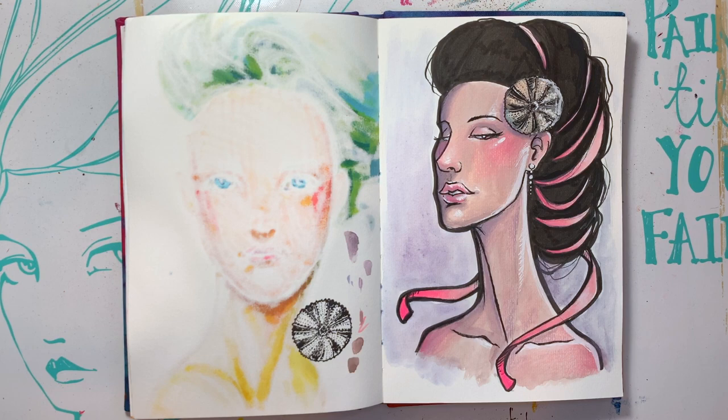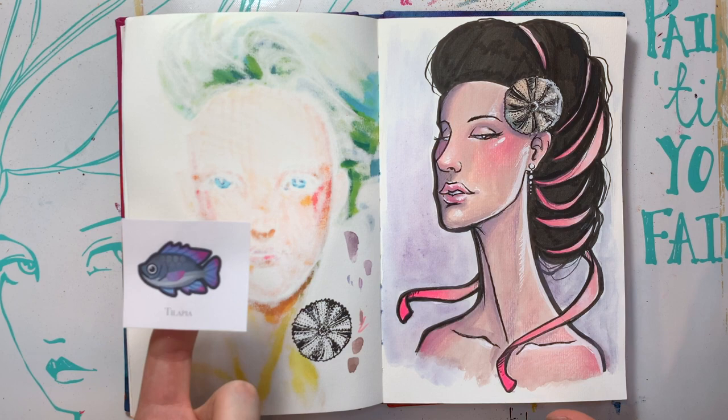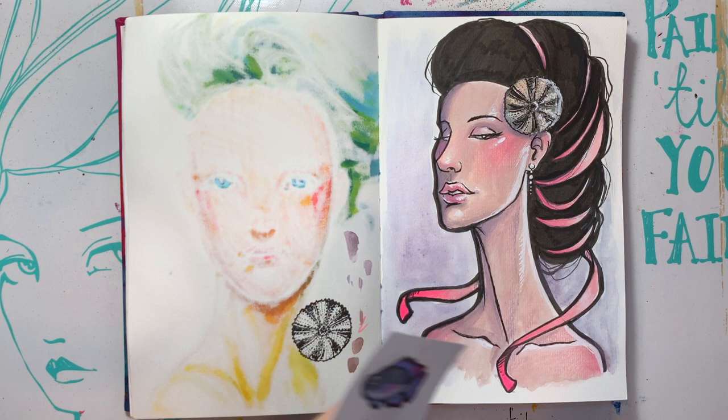All right you guys, I think she's done. Little Miss Tilapia. Very neutral. I think the vintage palette was really nice for her, but it would have been better if I didn't do the black inks, just because it covered them up. But it was really not a big deal going back over those black parts to make them stand out a little better. But there she is — Little Miss Tilapia. I hope you guys had a good time. Stay healthy, stay safe, and I will see you tomorrow with another mermaid. We're getting there, we're almost done. Take care.